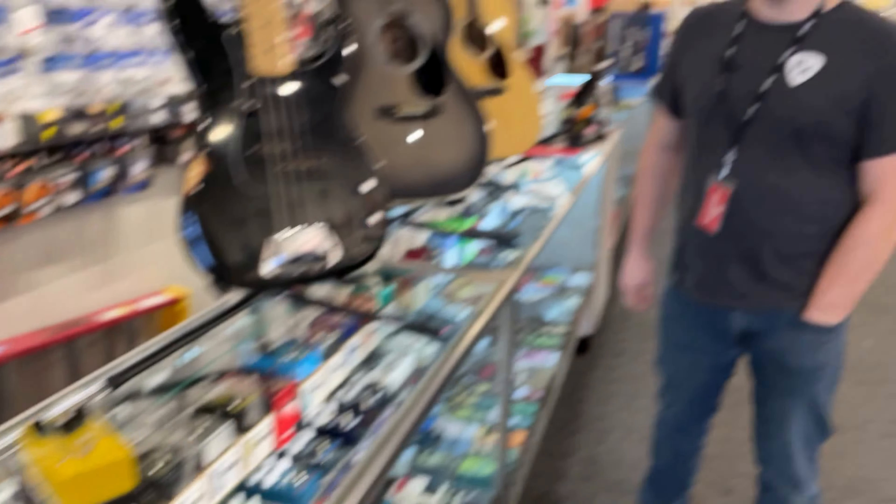Sick sounding pedal. The Blooms has been a great pedal for us for a long time. So, Blooms — check it out. Good sounding drive. Second up today,